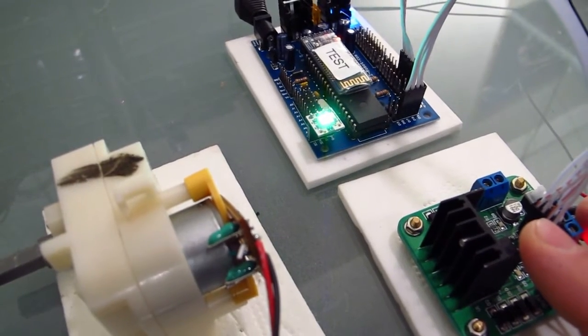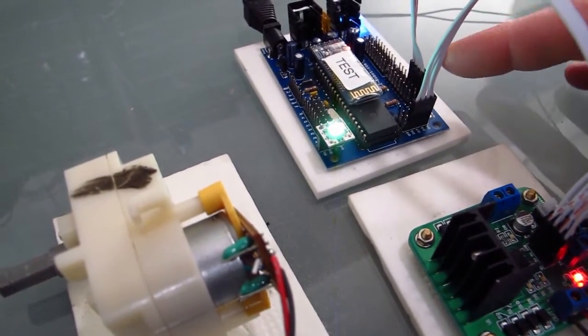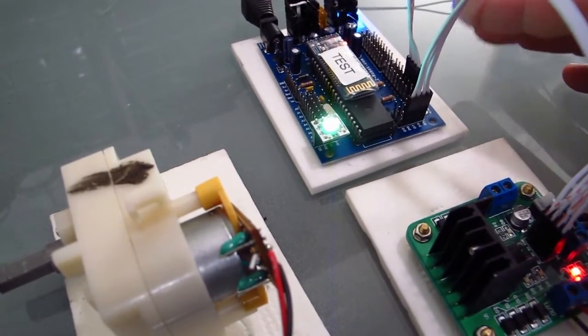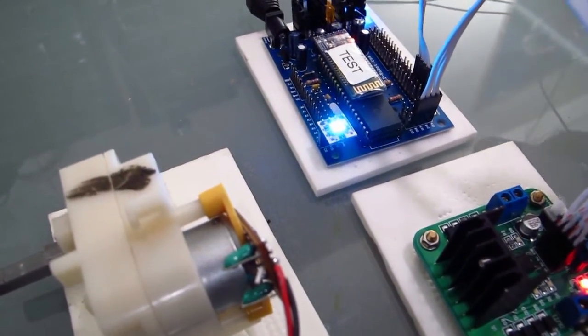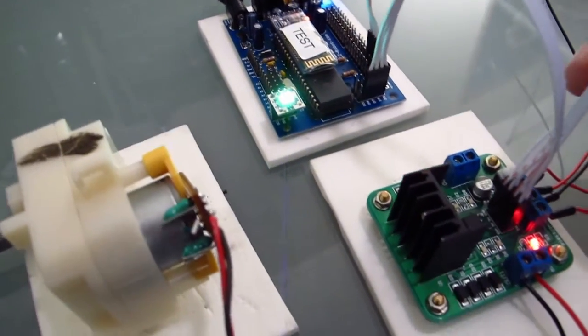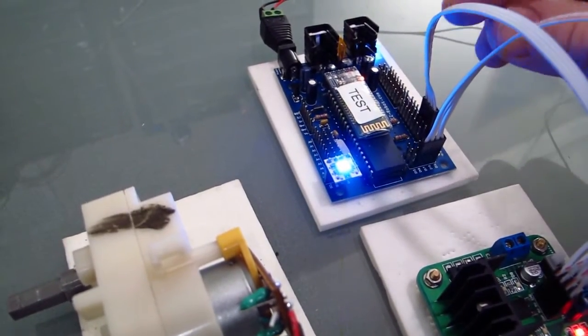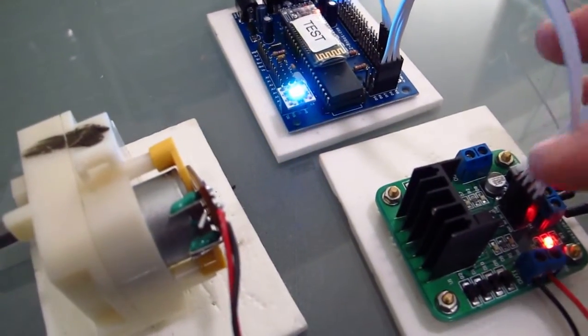It's a four wire H-bridge. It has two enable ports which allow you to connect it to a pulse wave port on the EasyB to adjust the speed of your motor. I currently have the H-bridge connections set up, and this here is the PWM signal to the H-bridge.